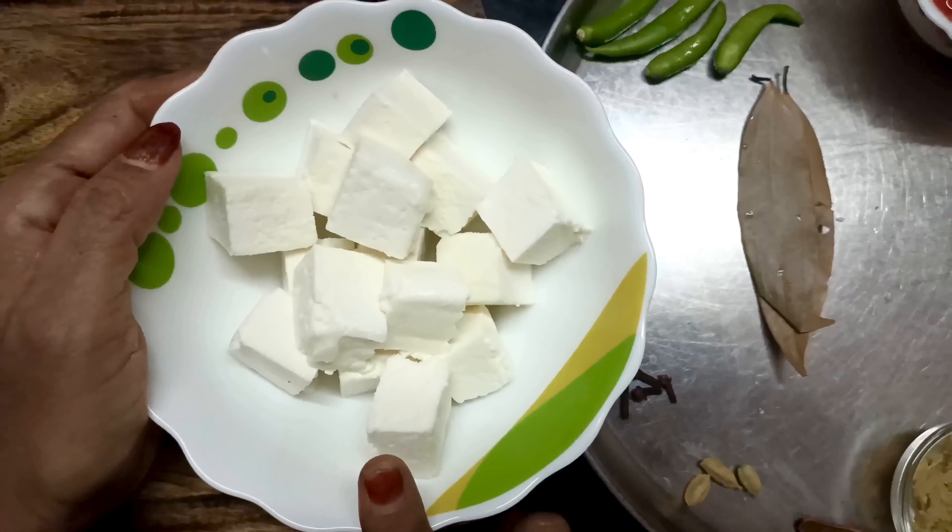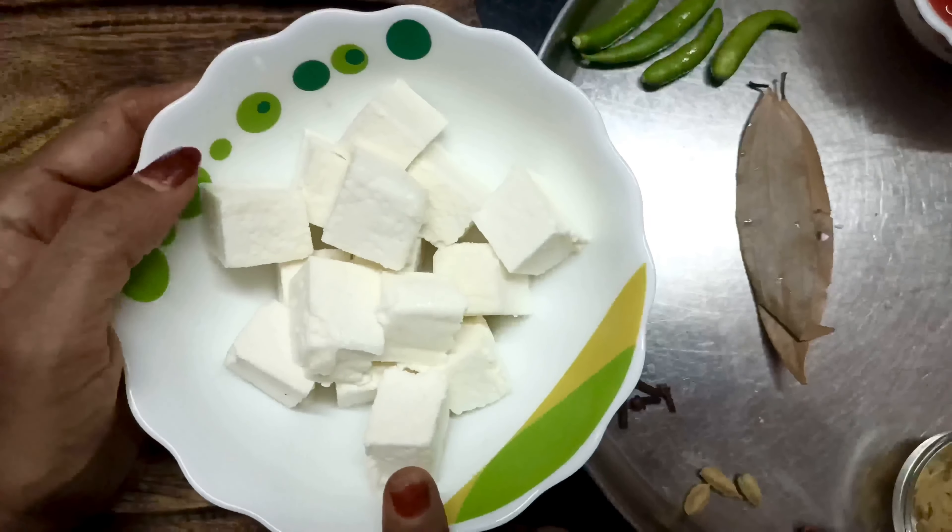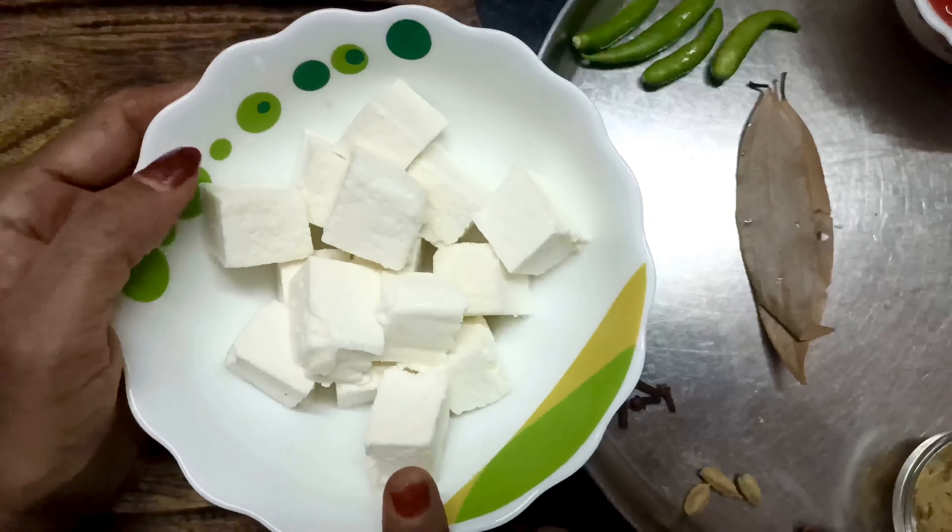Paneer Butter Masala — I am going to add 200g of paneer. I will add 3 tomatoes. Now check this video.